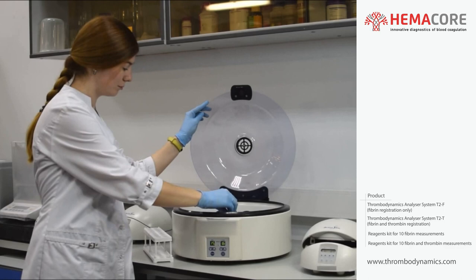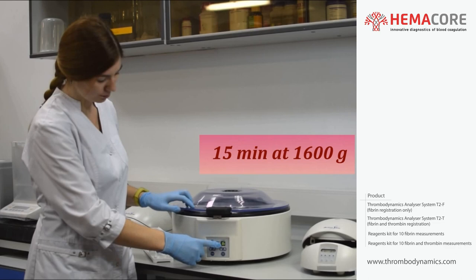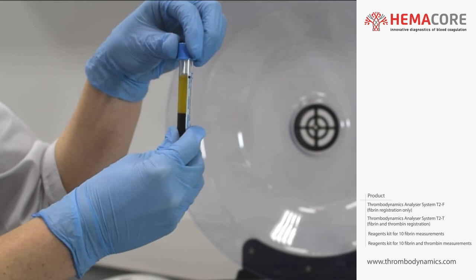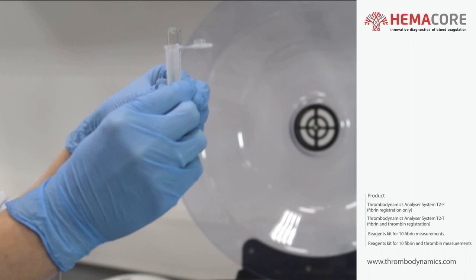Centrifuge the capped blood specimen tube at 1600 g for 15 minutes. When loading the centrifuge, take care that the tubes are evenly balanced. After the first spin step, the whole blood separates into three layers: a cell layer at the bottom, an intermediate layer known as the buffy coat, and an upper layer which is the plasma.